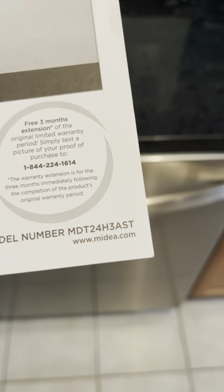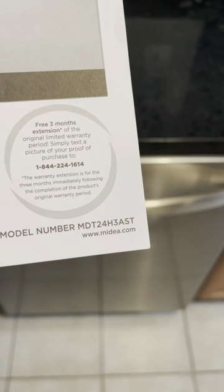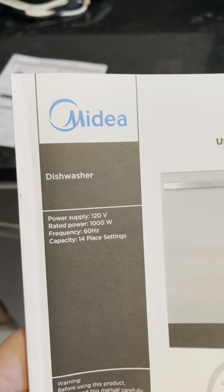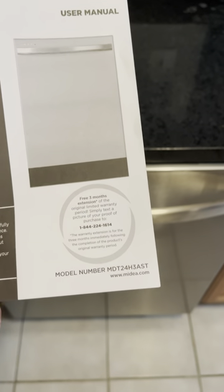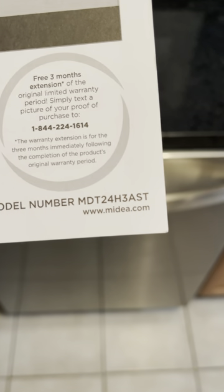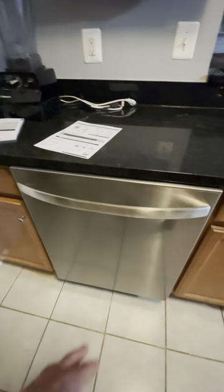Hey everybody, this is a review and installation guide — or just comments on first uses — of this Midea dishwasher. Right now in 2023 you can only get them at Lowe's and it's about $500, which is actually a bargain compared to all the other dishwashers out there. Here's the model number, and here's what it looks like.